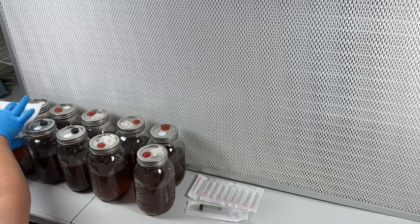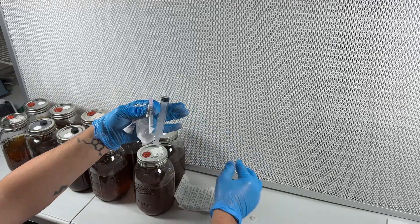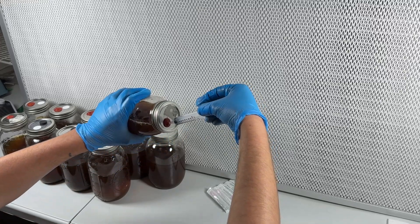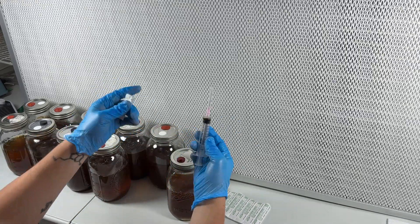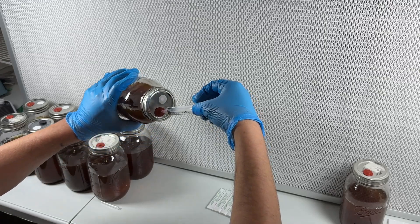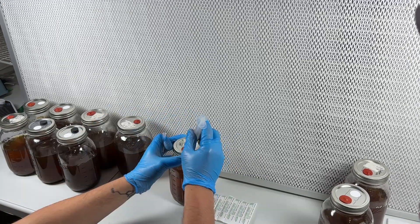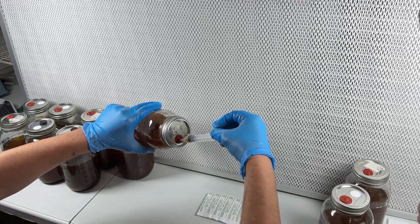In this example I'll be testing 10 jars of Lion's Mane liquid culture. Here I'm using a sterile syringe and needle to extract around half of a milliliter of liquid culture from each jar, using a new needle between jars. If you want, you can take a chance and flame sterilize one needle 10 times. By combining a tiny bit of liquid culture from each jar into one syringe, I'm able to test the syringe to see if contamination is present in one or some of the 10 liquid culture jars.